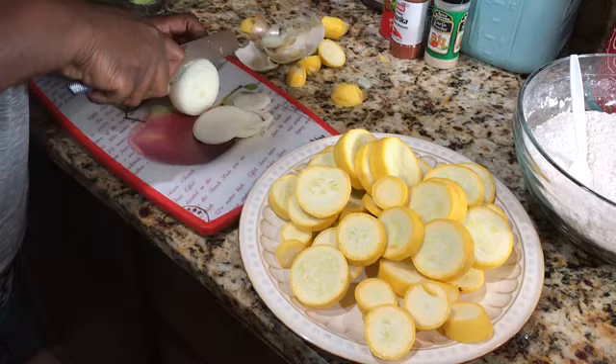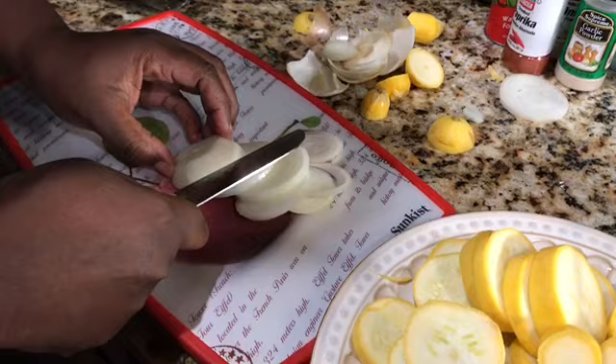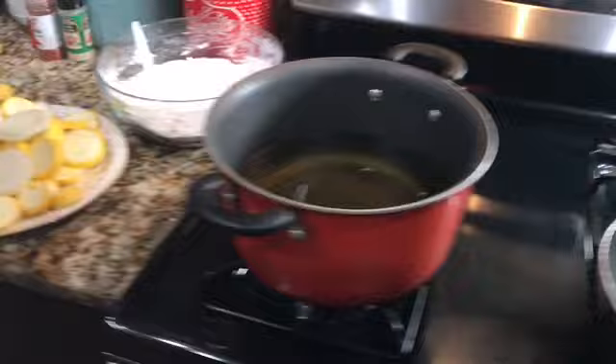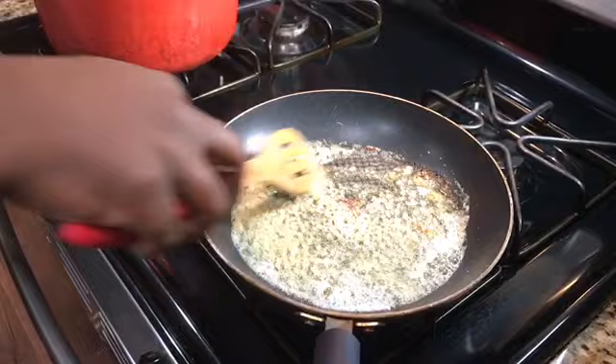Now I'm slicing up my onions — they can be however thick or thin you want. I don't have to be too thick since I'm going to separate them anyway. I have all of my squash cut, my onions cut up, and I'm going to rinse my broccoli just a little bit. My garlic and butter has melted so it's time to go ahead and put my broccoli in.